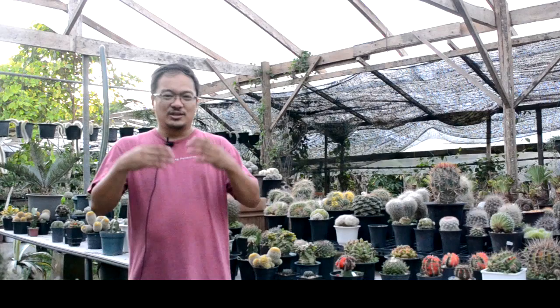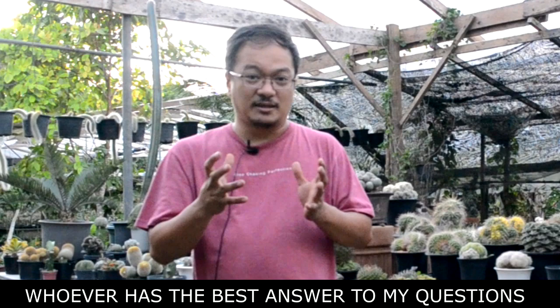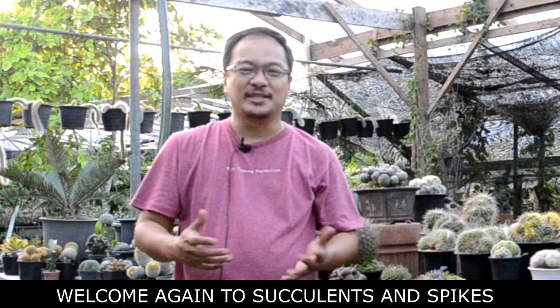To give you a reward for watching and learning, here on Suclens and Spikes, I'm going to give 4 gifts. Today I'm going to give the plants to you guys. Whoever has the best answer to my questions at the end of the video, they will be chosen. Hello Cactus Boys and Girls, welcome again to Suclens and Spikes. Today we have a lot of surprises and we're going to talk about a lot of things, so stay tuned.